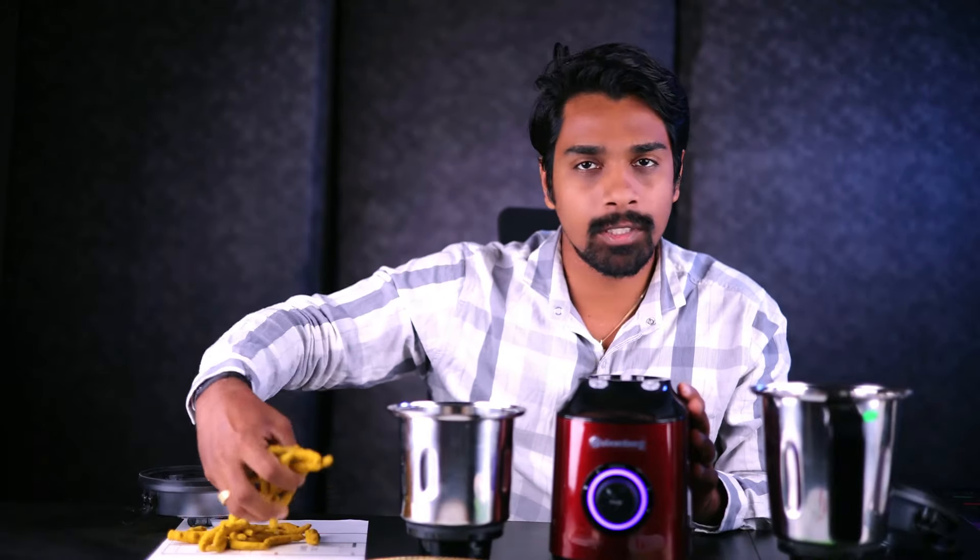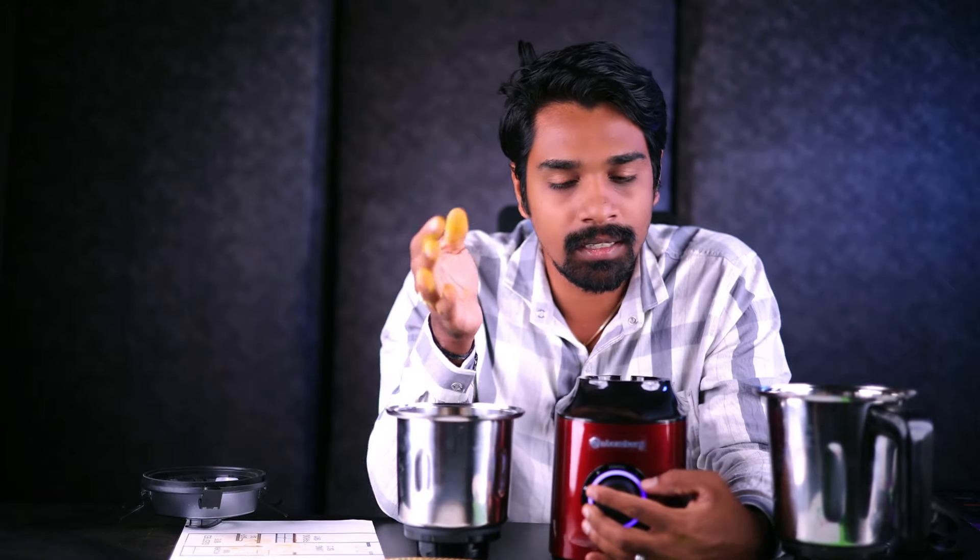Now we are going to test this mixer grinder. We will put a little bit of water and test it. We will use the dry grinding jar and the liquidizing jar. You can see the difference between the two. We will test it in coarse mode and in speed modes 1, 2, and 3.